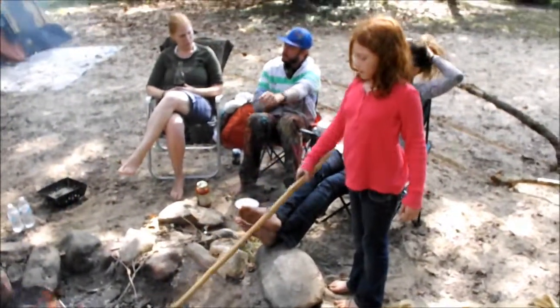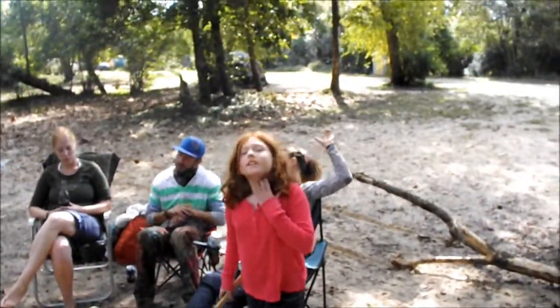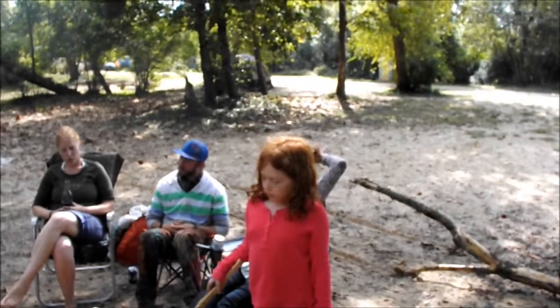Okay, and we have five seconds left — two seconds, one second.